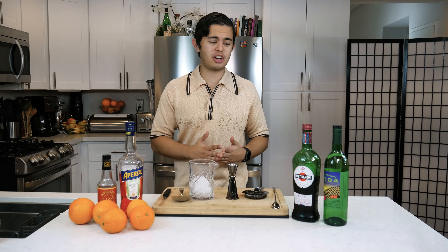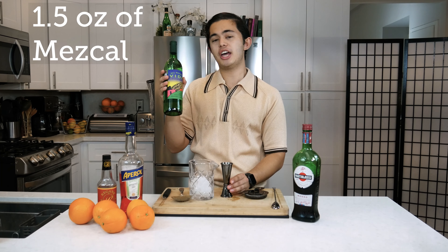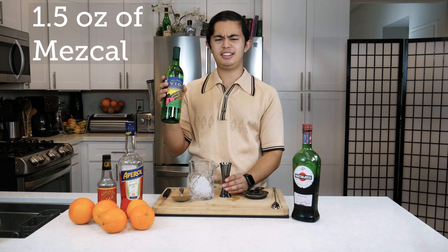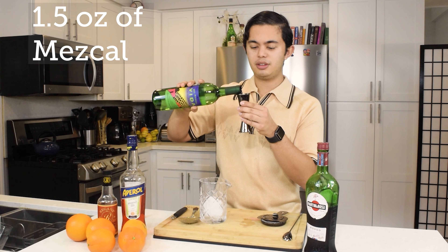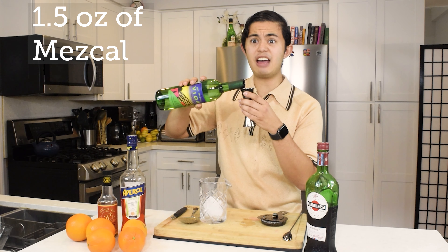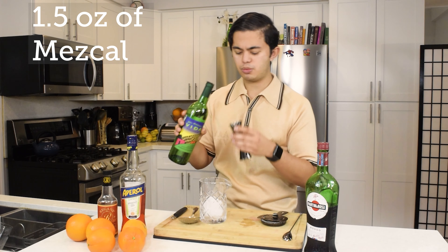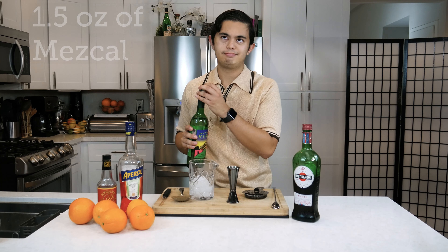First up, the star of our show, we're gonna do one and a half ounces of mezcal. The specs for this drink specify Del Mague Vida de San Luis del Rio. You can get this mezcal pretty much at every grocery store, and Trader Joe's sells this for about $32.